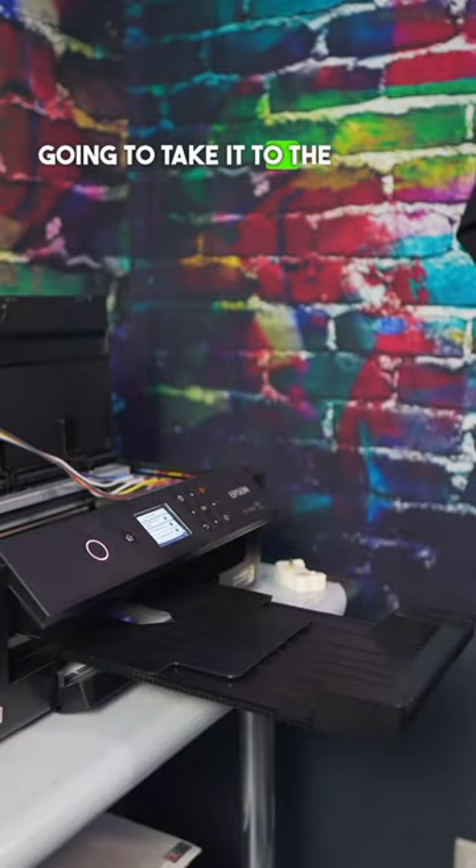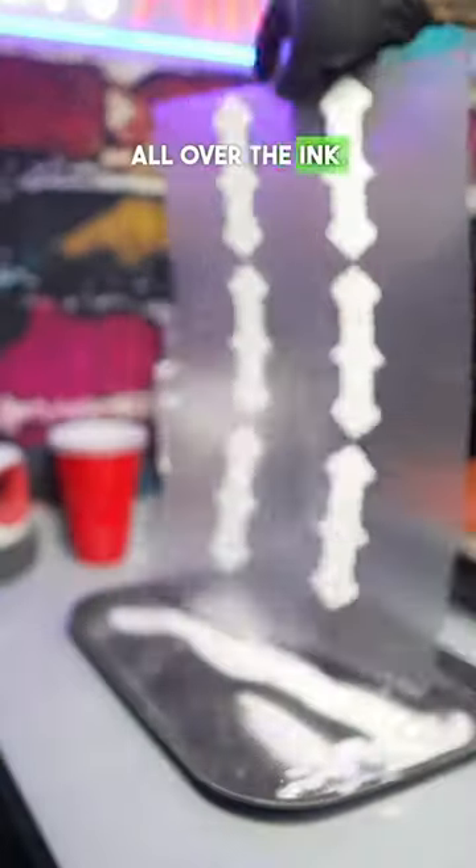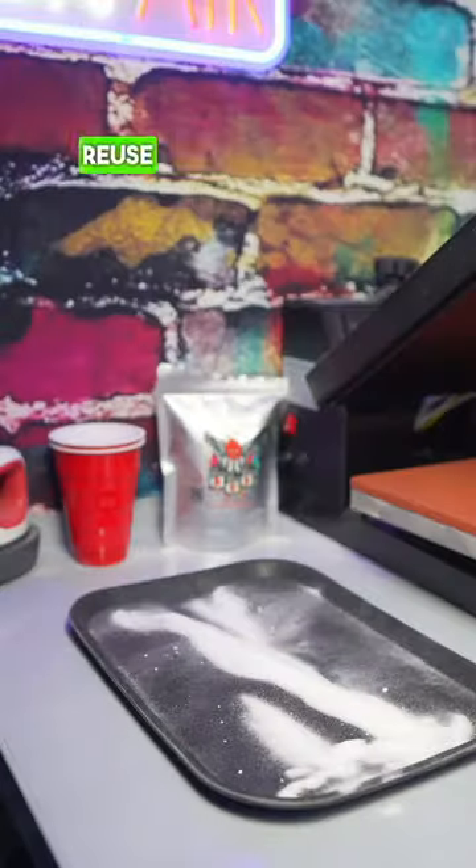Now once it's complete, we're going to take it to the powder station. You want to hit it with a little bit of your DTF powder, then go left and right with it to get it all over the ink. You want the powder on every inch of the ink. Get a tray so that you can reuse your powder.